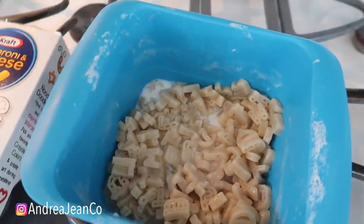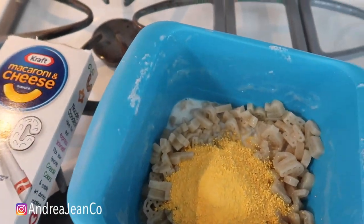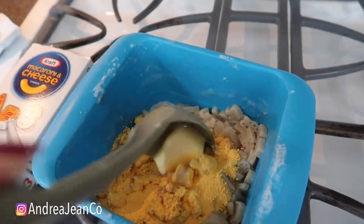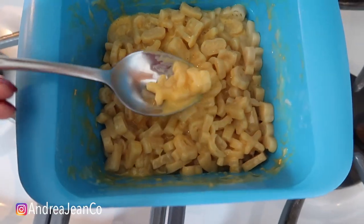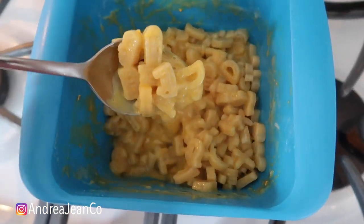I just eyeball it. You're going to take your milk if you want to put that in, your cheese, and then about a tablespoon of butter. I'm doing this one-handed and then we're going to stir it all up. Everything is mixed up right here — it looks absolutely awesome. So easy, under five minutes.